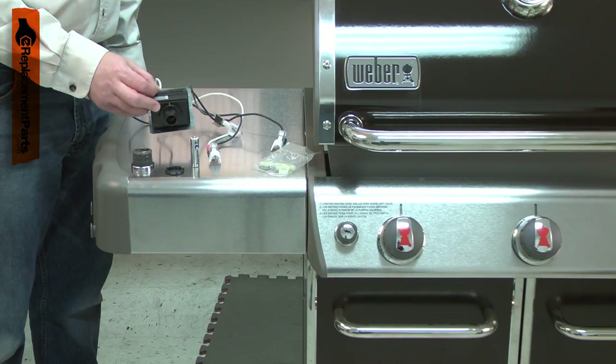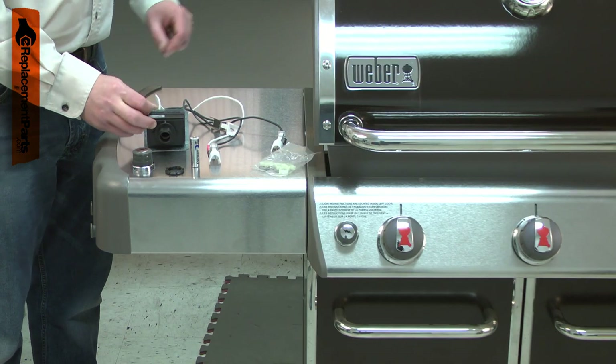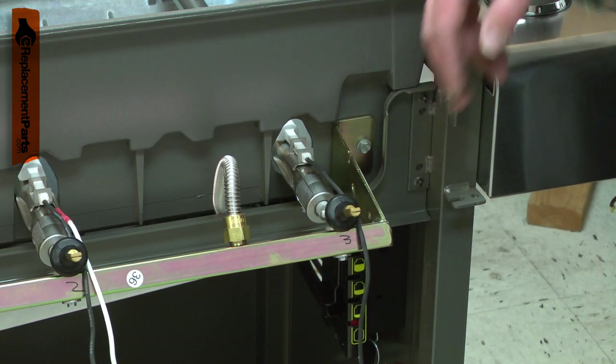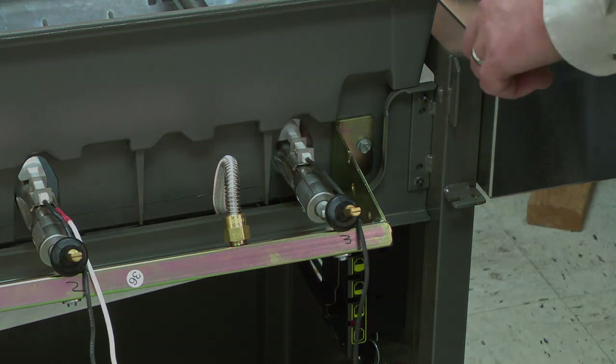After years of use, the igniter module can wear out, no longer producing enough power to make a spark at the electrodes. Replacing the igniter kit is a repair that you can do yourself, and I'm going to show you how.